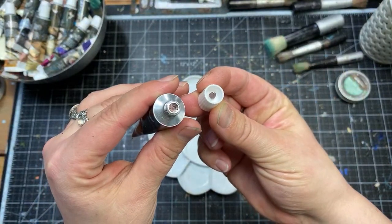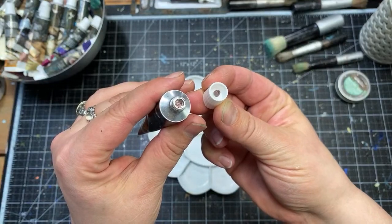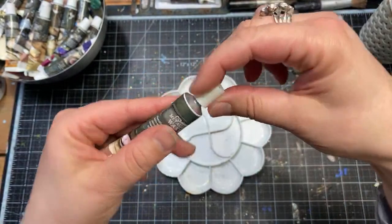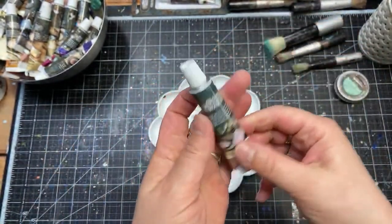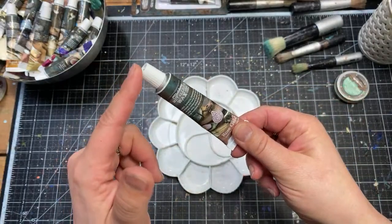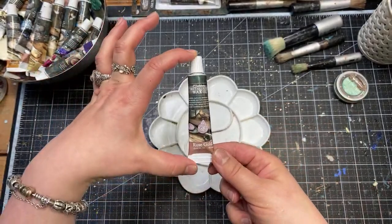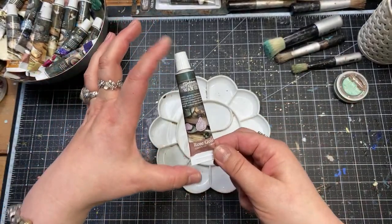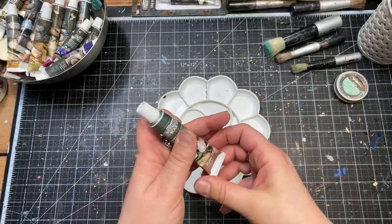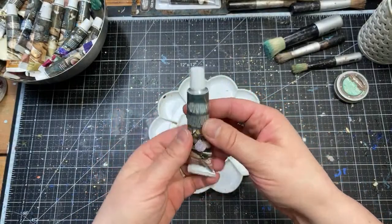Opening is super easy, very similar to how you open toothpaste or some glues on the market. Closing is also super easy — we all know this system. This is going to prevent air from getting into the product, extending the shelf life of the wax, which means you'll have your soft wax for much longer. I tested the tubes for a long time and the results were really good — the wax stays soft.